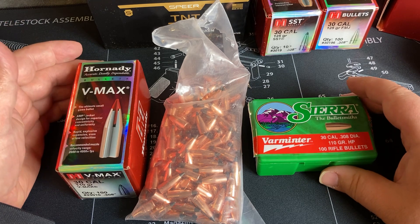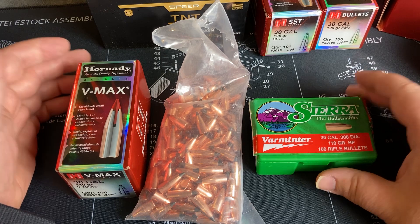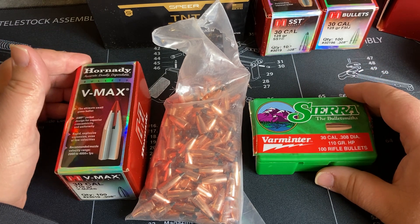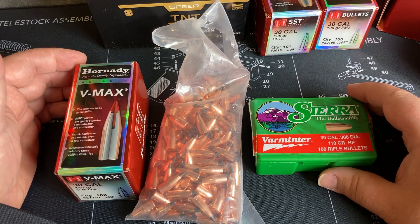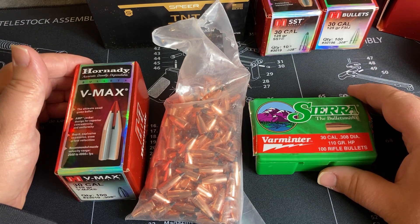Next video we're going to move on to 125 grain bullets and see the couple options with that — some I only just bought recently. We'll start moving up the weight scale with the 300 Blackout. Thanks everyone for watching; any questions or comments, let me know, and you all have a good one.